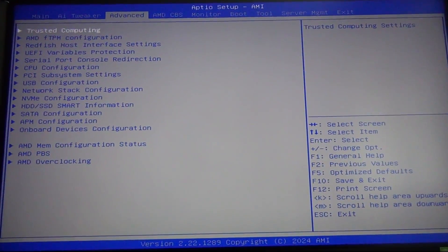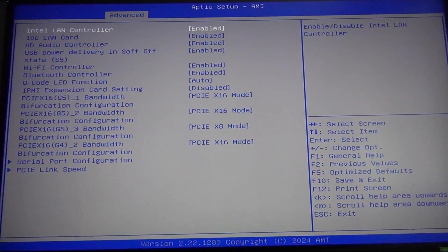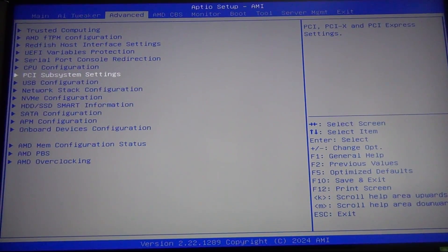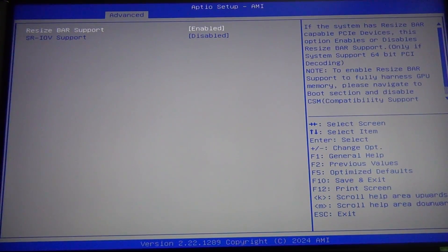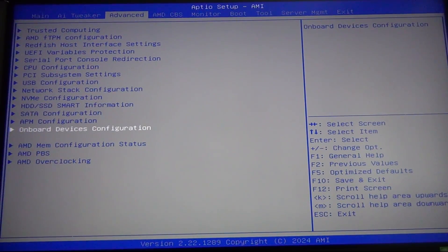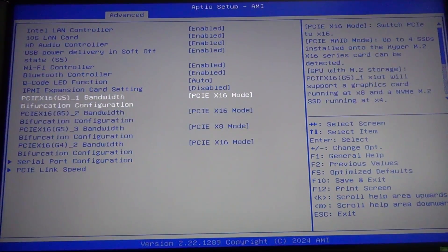Once you're in the BIOS, this is going to depend on what motherboard you're using in terms of how it looks. This is how it looks on an ASUS SAGE workstation board. You don't want to go to where it says Onboard Devices Configuration for most boards, but on this one it might be under PCIe subsystem — that's also where resizable bar is turned on. In this case, I have to go to Onboard Devices Configuration. Here you need to know which PCIe slot the NVMe card is installed in — for me, it's the very top one, so it's going to be the first one.